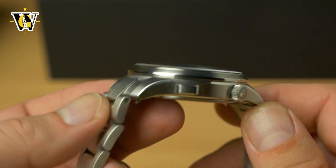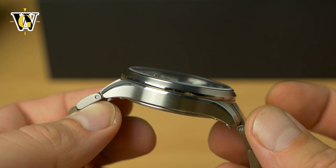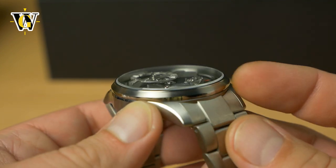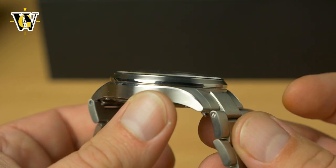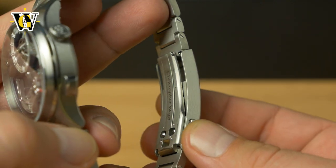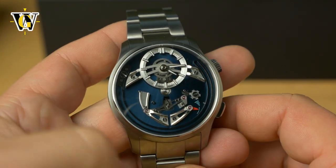The case is not the light catcher case but it is very nice and very simple — brushed finish with polished bevels, a very simple bezel, again a combination of polished and brushed. The bracelet has solid links, solid end links and a milled-out clasp. The watch is pretty light because it's made out of titanium.